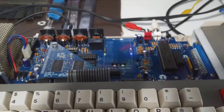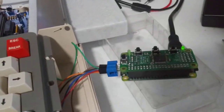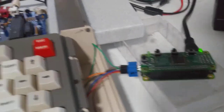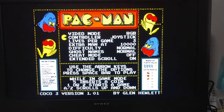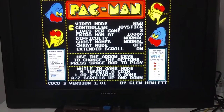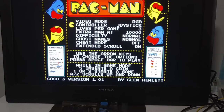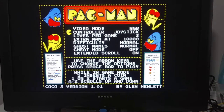I want to test the RGB on this new COCO3 board, but I don't have an RGB monitor. So what I did was I wired in the RGB to HDMI solution, and I loaded Pac-Man to see if it works. I don't have any audio because I didn't wire in the audio, but it seems to work. RGB seems to work.